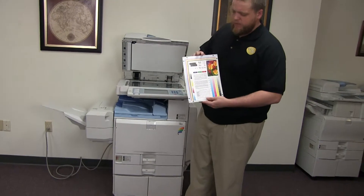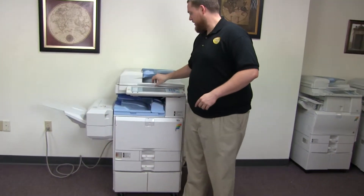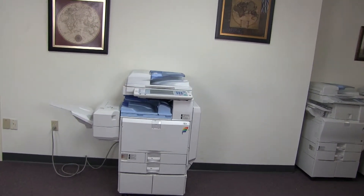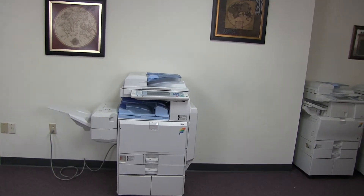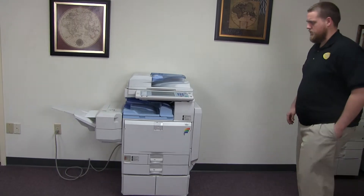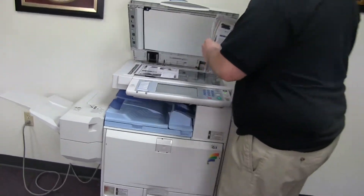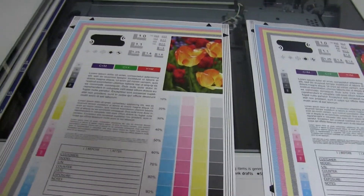Now we'll go ahead and run a few test copies to show the color quality in this machine. Here we have our color copy test chart and we'll run two color copies. Here we have our test copies — we'll go ahead and place them in the glass next to our chart. As you can see, a very good color image on this machine.